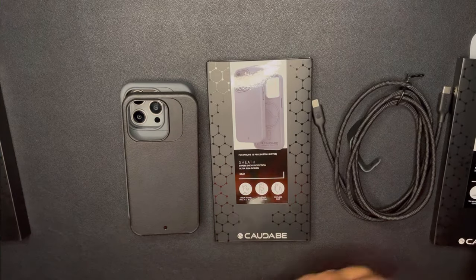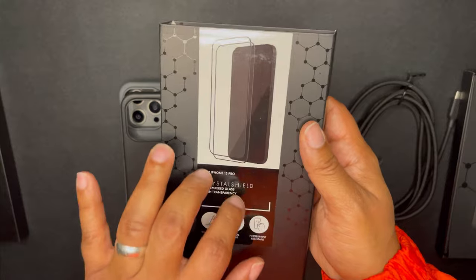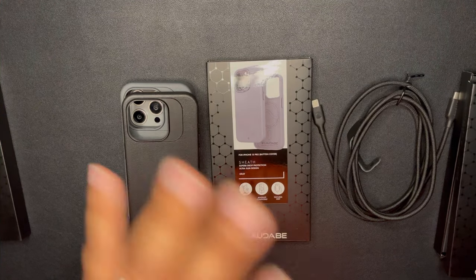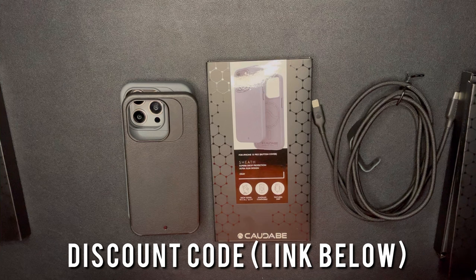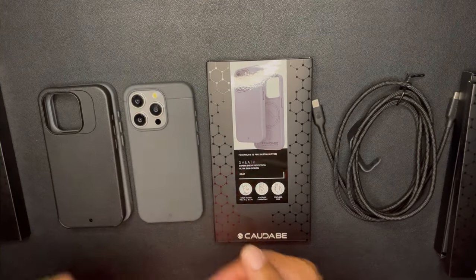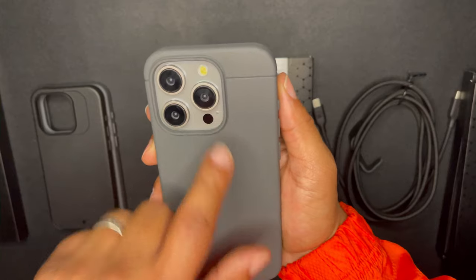I still have one screen protector left in the box since you get two, and that one has been on my phone — hands down best screen protector I've used on any device. I'll drop the link in the description; you may get a discount code using that link. And that is my Kadabe collab story — this is also a revision video going over the sheath in the gray colorway.